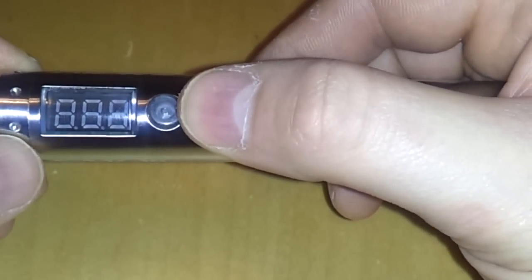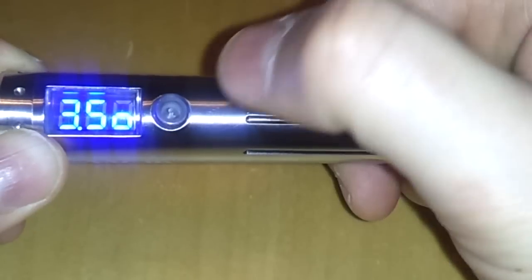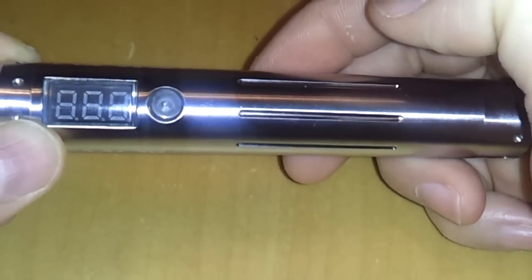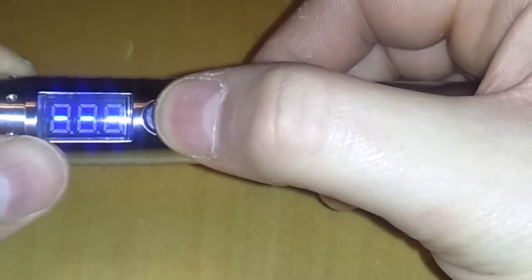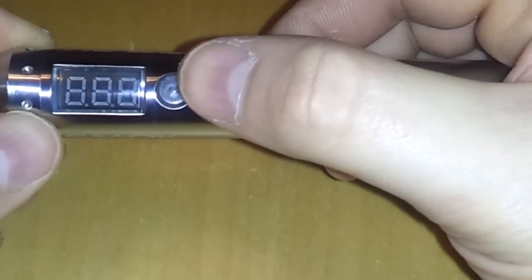Menu number 3: clicking six times shows an S with ON — it's in the on position. Clicking it changes it to S OFF, which turns the device off. When you fire in the off state you get three little dashes, indicating the device is off. To turn it back on you go back to menu 3 and click it to S ON. When fired it will then be in the on position.